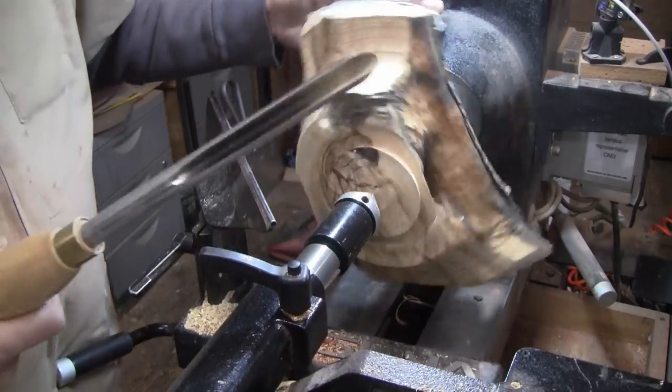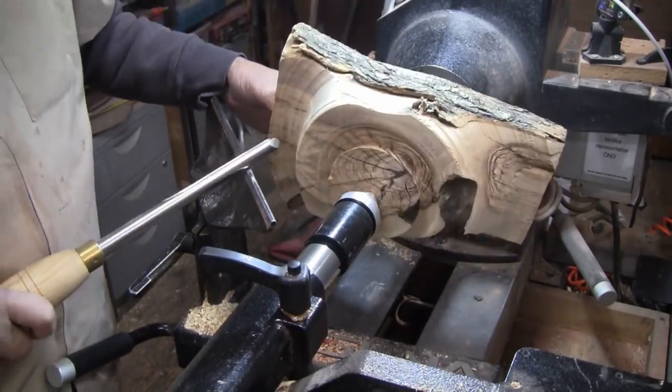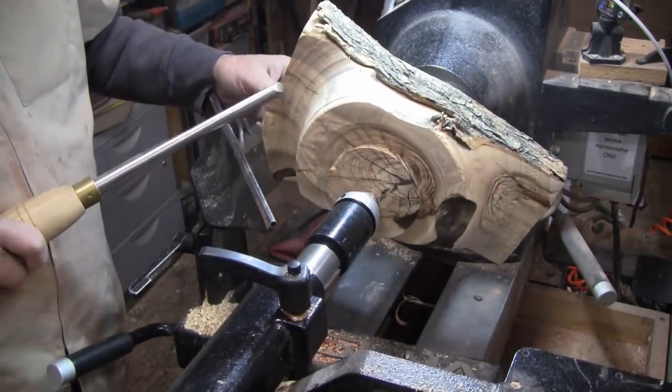I'm a little over 500 RPM so that's also better. We're going to go back to my 5-inch swept-back bowl gouge and just start working with these wings.